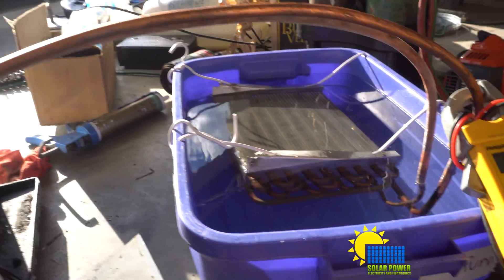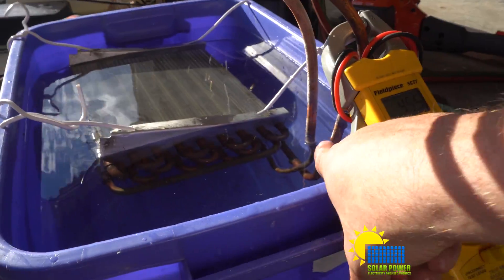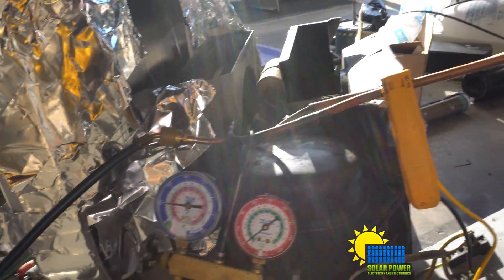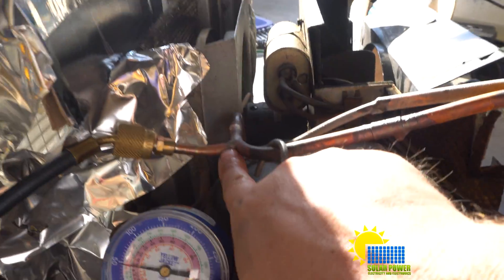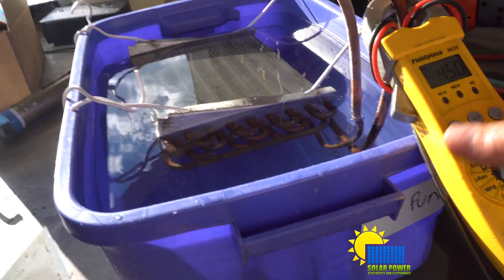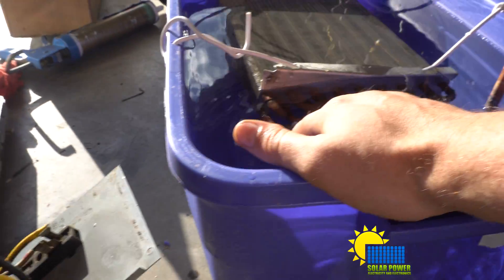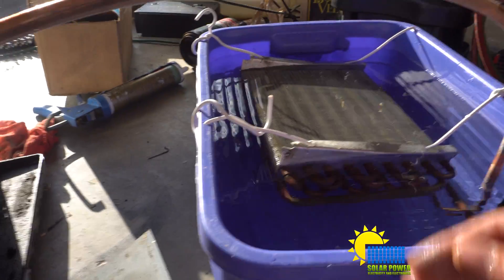You'll see me brazing up these connectors, recovering the refrigerant, and then soldering in a new service port right here — I soldered in a brand new service port so I can operate it. And you can see our temperature is 44 degrees Fahrenheit. That's about the temperature of the water — we just keep on removing heat.